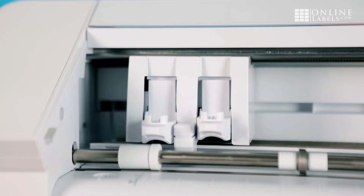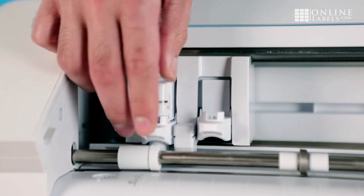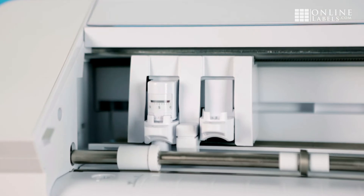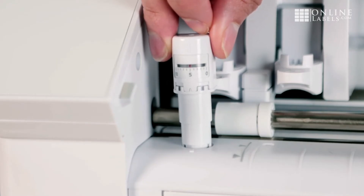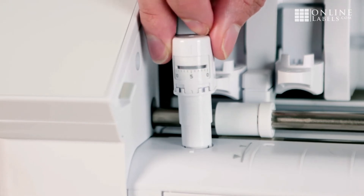First, check that your blade is loaded correctly — it should sit flush in carriage 1. Next, check that the cover on the auto blade is screwed on tightly. If those steps don't work, look at your auto blade while it's tapping before it starts cutting. The red line on the auto blade should reset to zero and move forward with each tap.